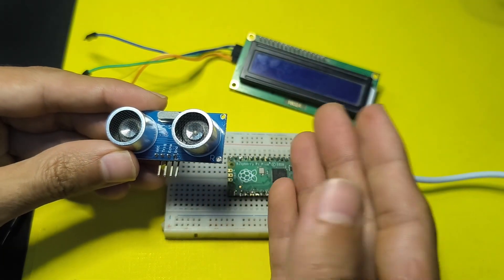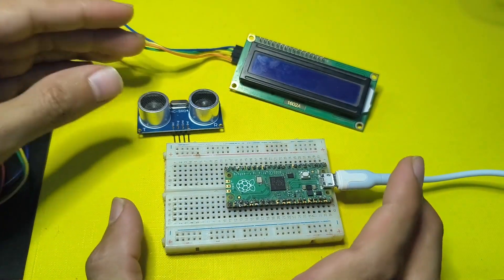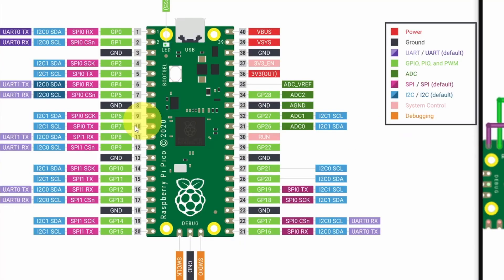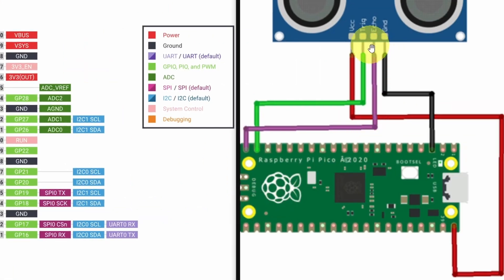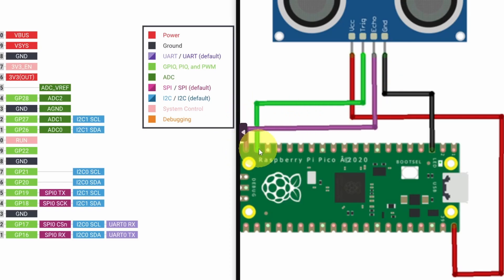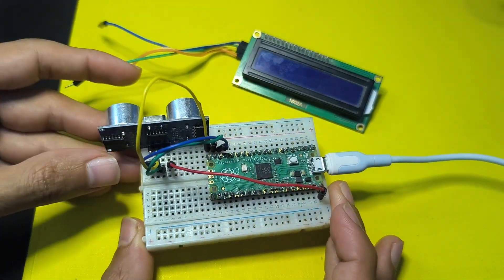If that sounds a little confusing, don't worry — we're going to write the code to send the sound wave and get the distance in centimeters. Or we can use a pre-made library, which makes it easier. The VCC goes to the VBUS that outputs 5V, the ground goes to GND, and most importantly we have the trigger and echo pins. For the trigger pin I'm going to use pin number 14, and the echo pin is going to be number 15. You don't have to use the same pins — we'll define that in the code.